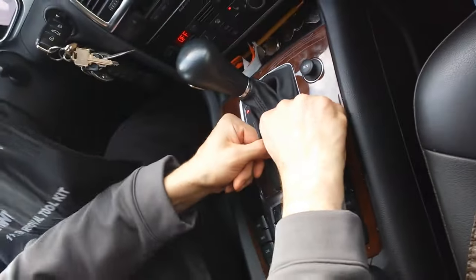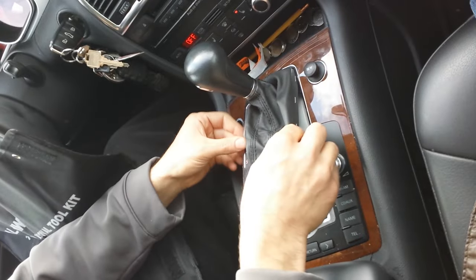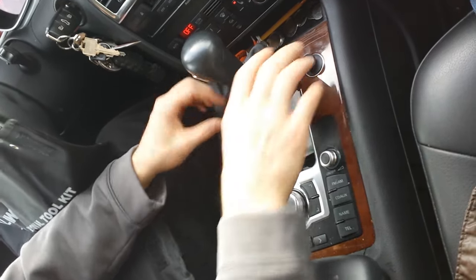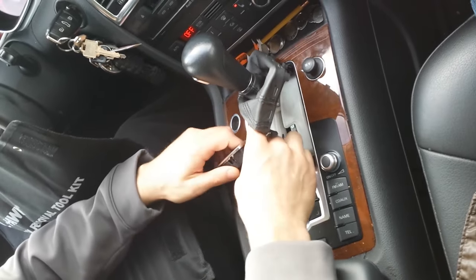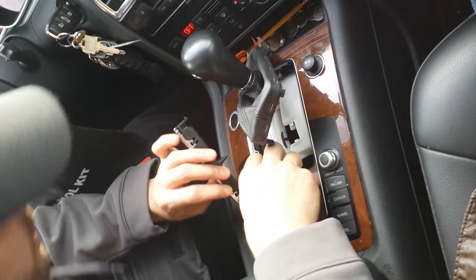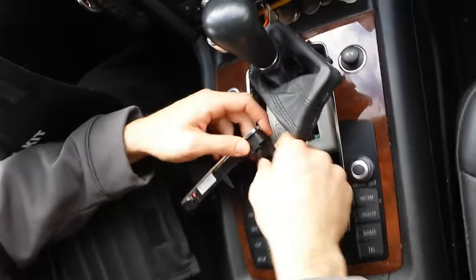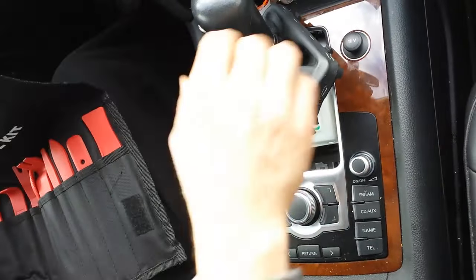I'm going to start off by pulling on this. Bear with me. There we go — there's your first step, to pop this off. Pull this out; there should be a clip on here somewhere. So you push this button down to remove this, then push this aside.